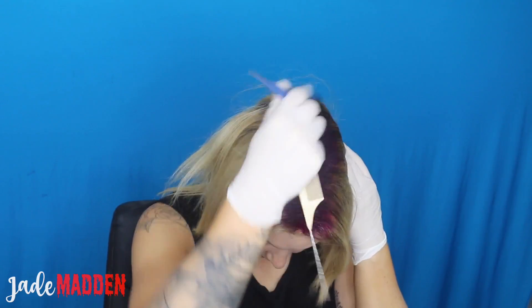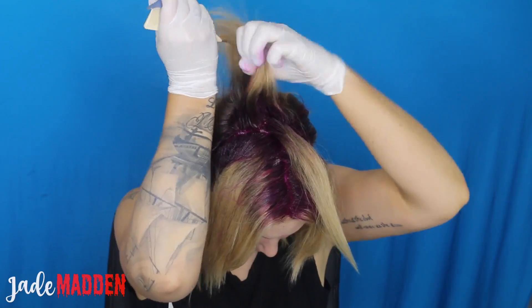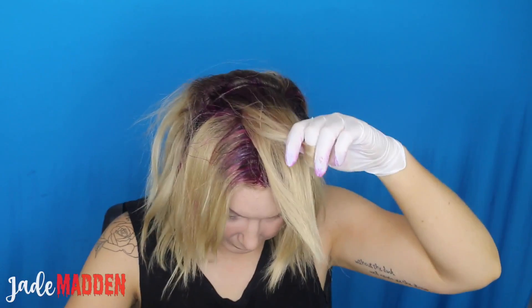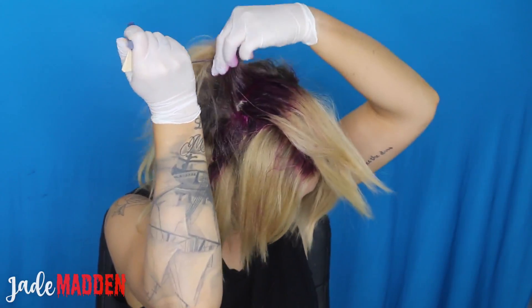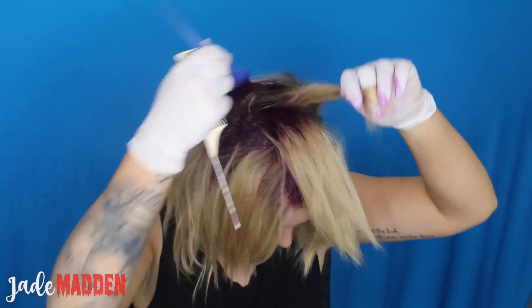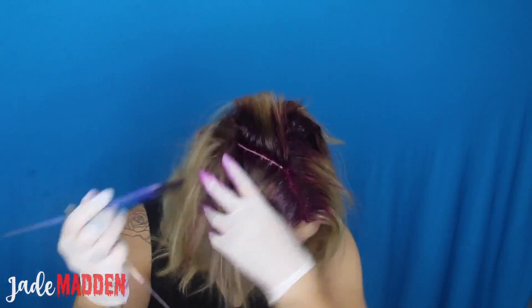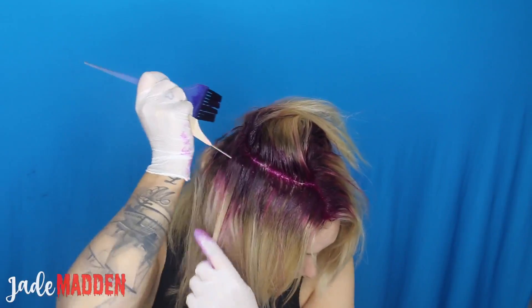I'm basically applying the orchid color all over my regrowth — I've got about one to two inches worth. I'm doing the normal cobweb section: from the center of your head all the way down to the nape of your neck you do a straight line, then from the top of your head to the top of your ears you do another line, creating four quarters. Then divide each quarter diagonally into thin sections and paint the color on that way, so you don't miss any bits and everything gets covered efficiently.